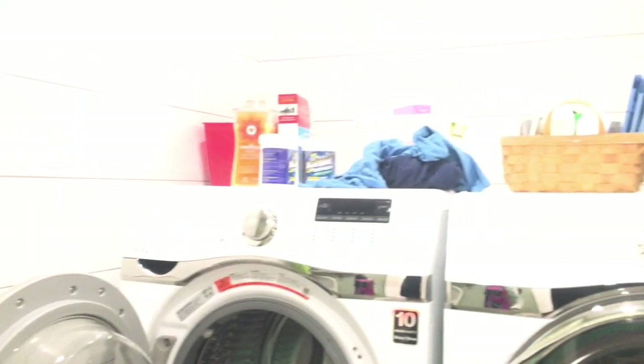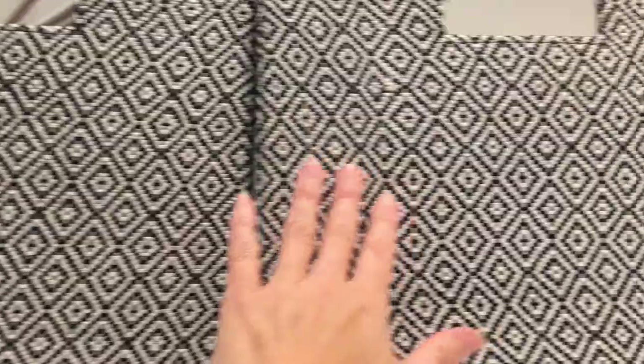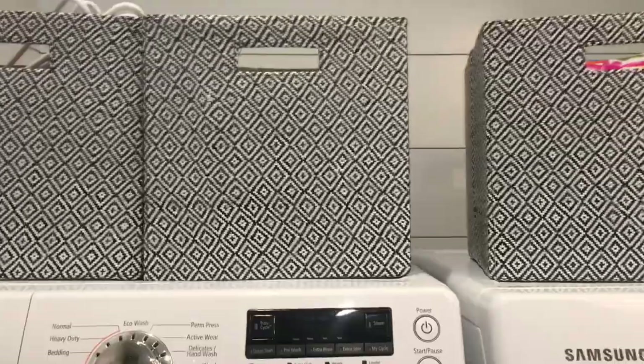Here's a quick before shot — things were just put on top of the washer and dryer. Now let me show you how we're using the Target stuff. These are the Threshold storage bins. These were regularly $9.99 and I got them each for $2.98 a piece. I decided to get three of them because that's how many were there.